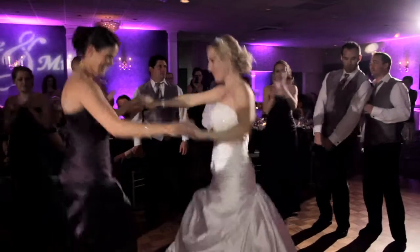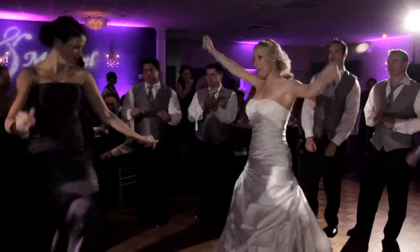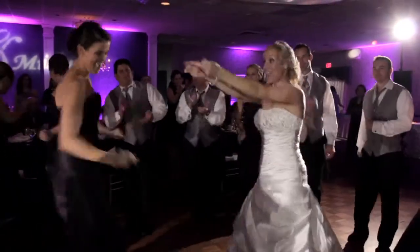We normally suggest that if you want to change the color, you change it once — maybe from cocktail hour into dinner. Anything more than that is going to start looking like you've got multiple things going on, and it's going to look more like a high school dance or a rave rather than a high-end elegant wedding.